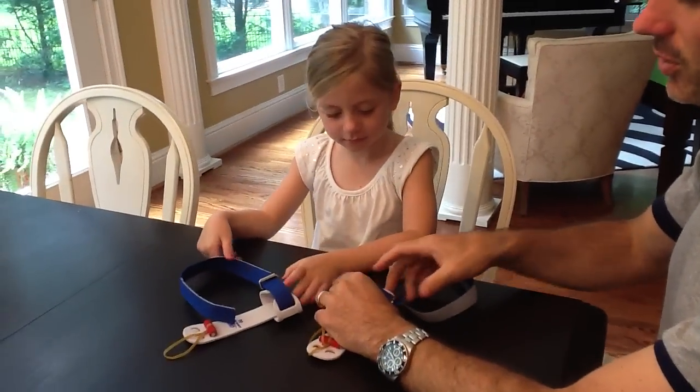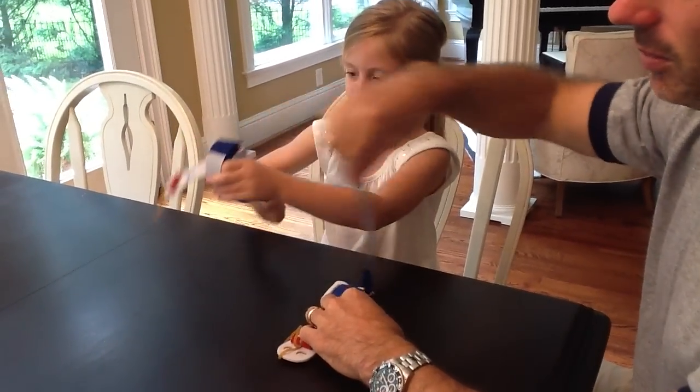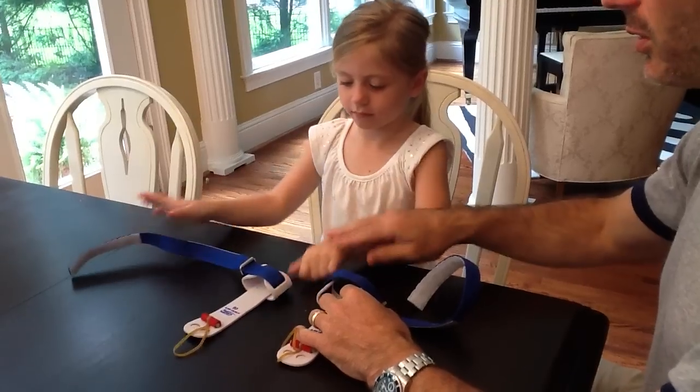McClure, you're going to put your left grip on. We can tell it's the left grip by the Velcro strap — when you tighten it, you pull it into your body. Go ahead and put your left grip on.